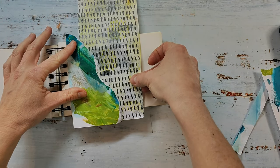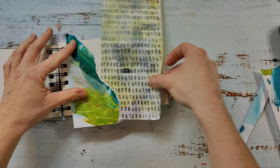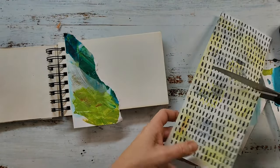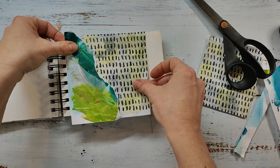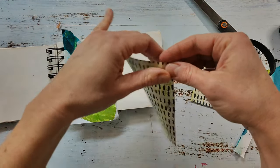I really enjoy this process of arranging the paper on my page. I think it's quite a relaxing process and it's also very easy because you don't stick anything down at first - you just have a look, see, and you can always easily change things up.